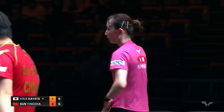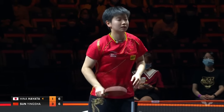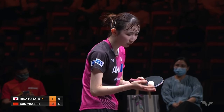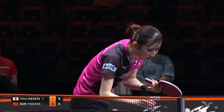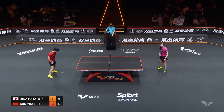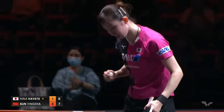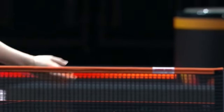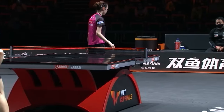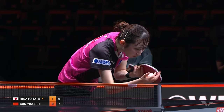That was a very well-placed service return — she got good contact going out from the side of the table and made Yingsha try and play that ball at full stretch. Six all — you're trailing by one to three. She was trying to catch the edge of the table there — I'm going to give her the benefit of the doubt.